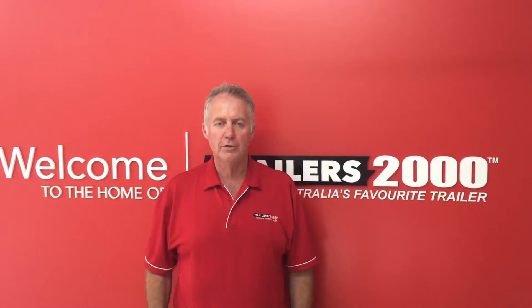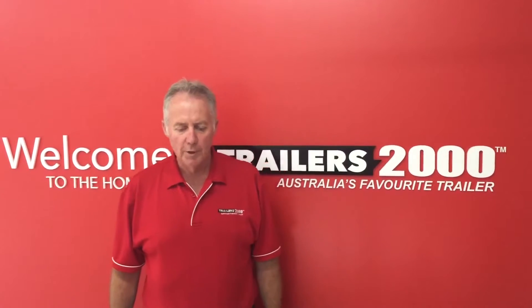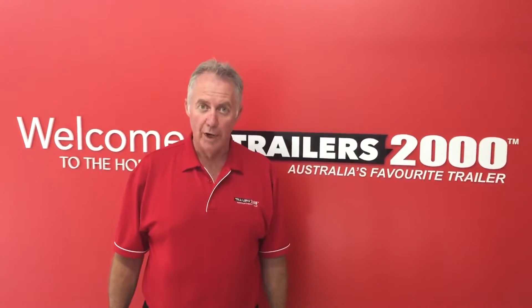It's Steve here from Trailers 2000. So this time we're going to go through a series of videos to do with handy hints and tips. The most popular one we're going to do first is how to wire a 7-pin round plug.